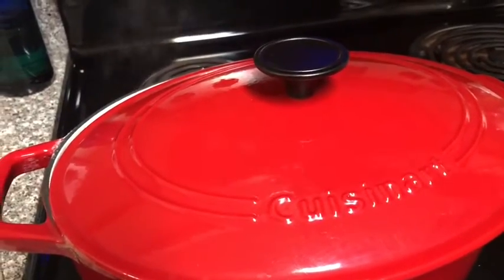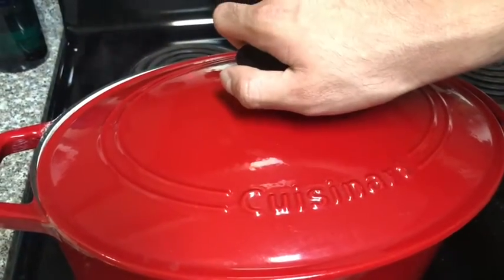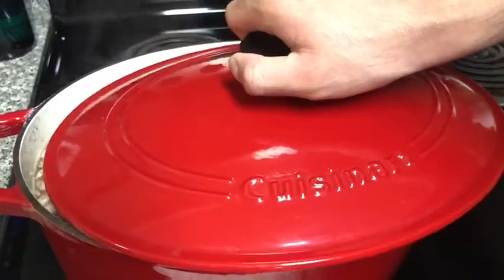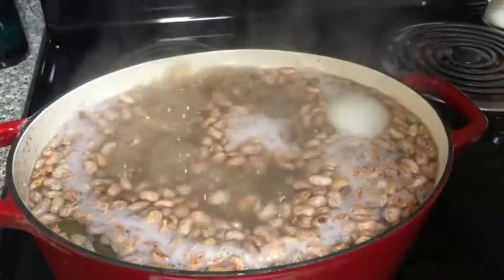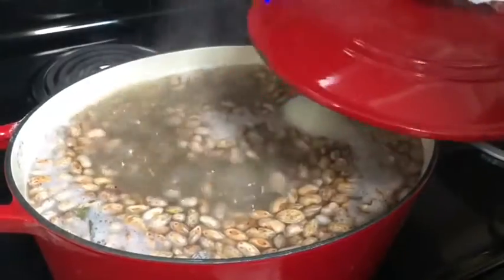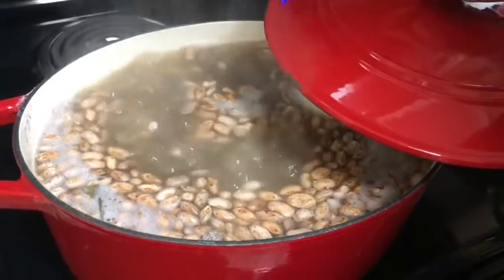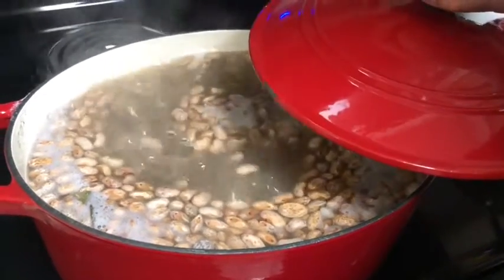I'm going to leave it cook for 20 minutes. After 20 minutes, I will check if the water is still fine, because if the water is running out, you have to pour more water so that way the beans will turn soft.